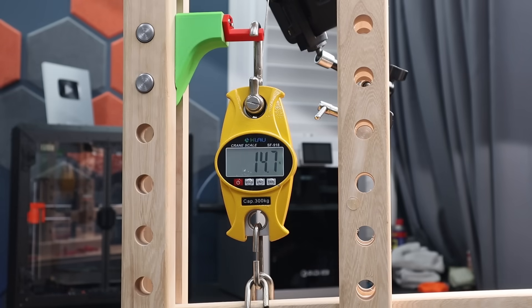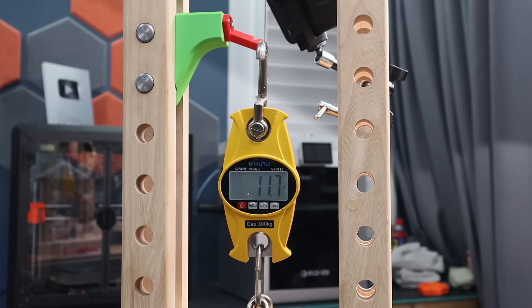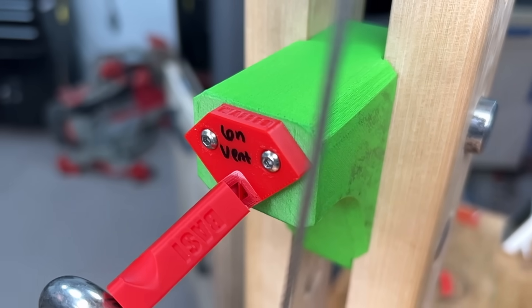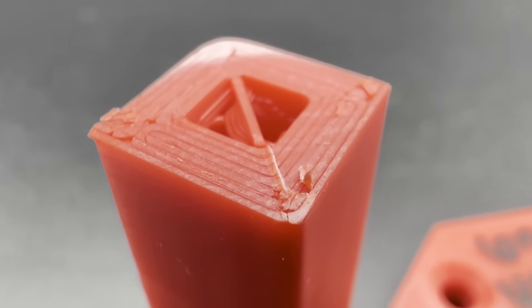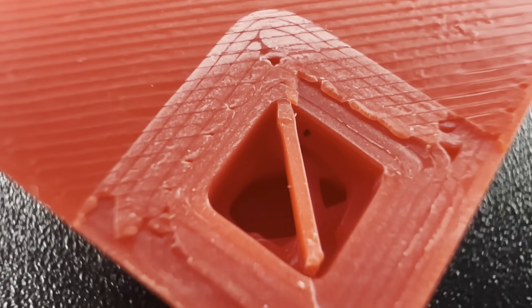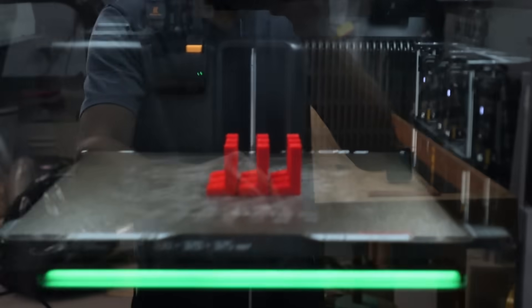The benchmark test came in a little bit higher than we had on the H2D, withstanding an average of 121.9 newtons — about 27 pounds or 12.4 kilograms — which is pretty respectable. But looking at the breaks, they are not very deep and only on a single plane, which really isn't ideal. We're looking for something more jagged to demonstrate better layer-to-layer adhesion.